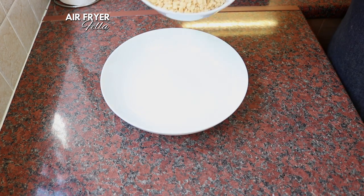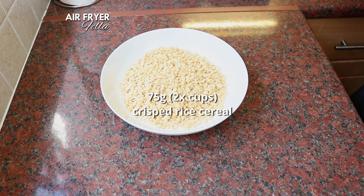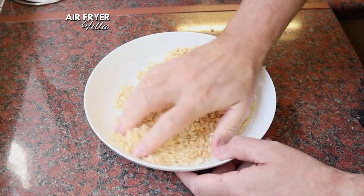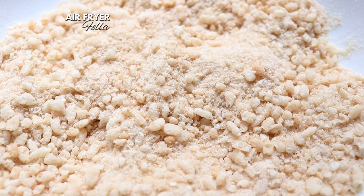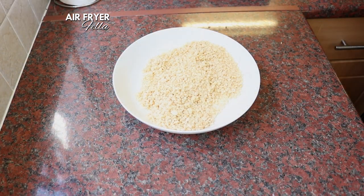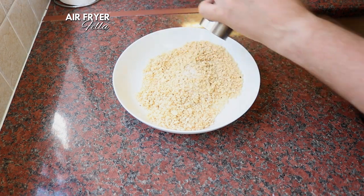Pour 75 grams or two cups of crisped rice cereal into a bowl. I used Kellogg's Rice Krispies, but you can use any brand you like. Get your hand in there and start crushing them up — give them a good crushing, but don't crush them completely. You want to keep a few whole ones in there for extra crunch. Then add just a pinch of salt and a little black pepper.